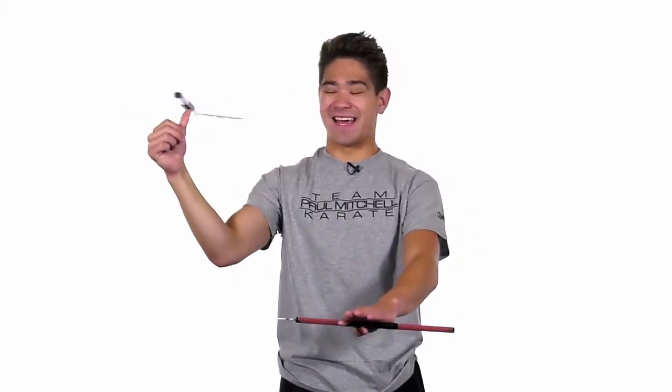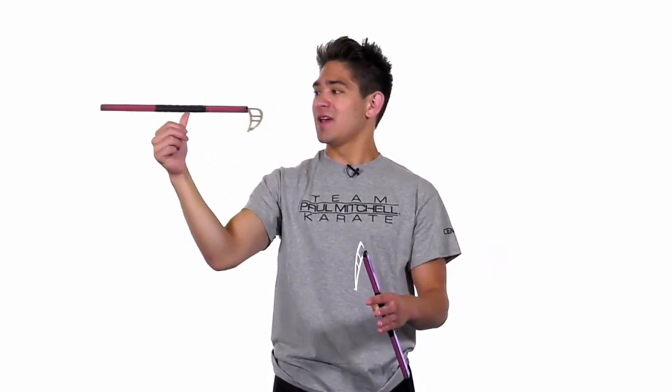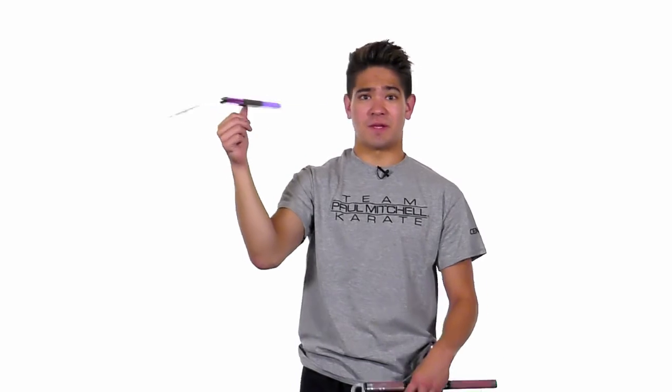With this move, it's all about time and practice. It took me a long time to get this move down, so if you don't get it within the first day or two, it's just a matter of time and practice. But that right there is the thumb spin for you guys.